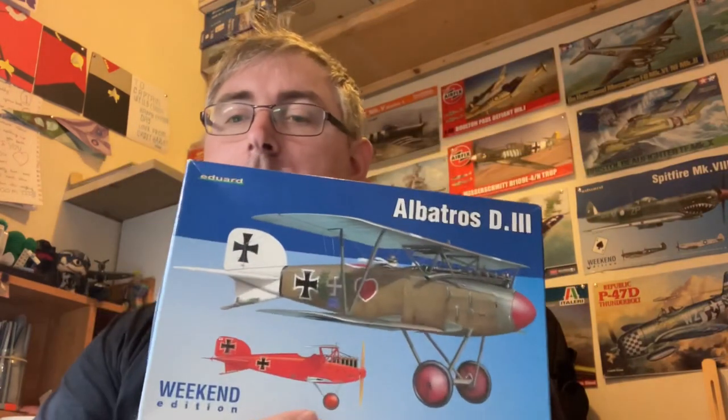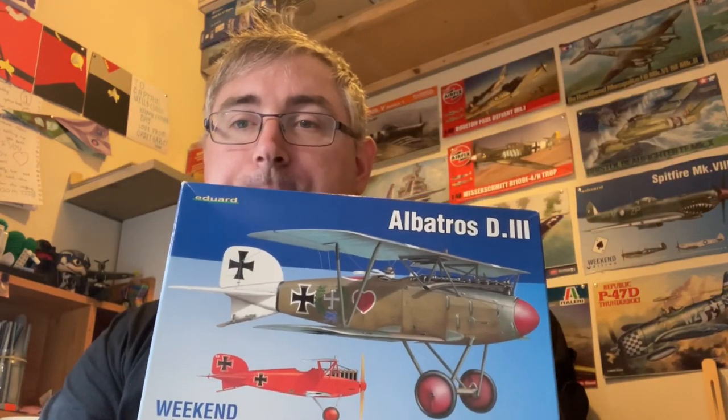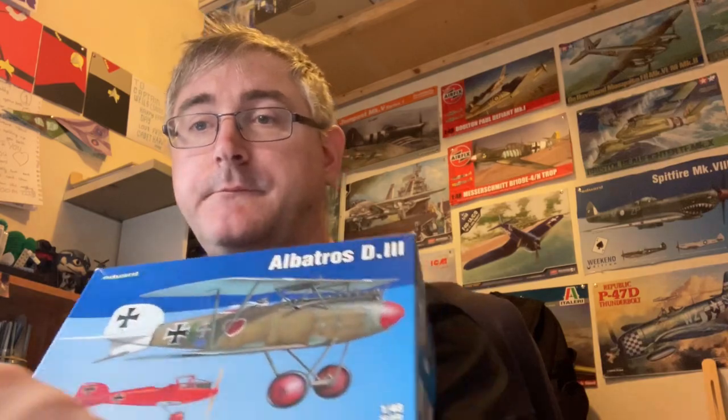So there we are — not much to it. Two sprues. It should, touch wood, go together really, really well, being Eduard, even though I assume it's an early Eduard kit. It should be no problem going together at all, and hopefully it'll be an enjoyable build. I don't know when I'll get around to building it, but hopefully it'll be a good one. That is Eduard's Albatros D.III — see you on the next one. Bye for now!